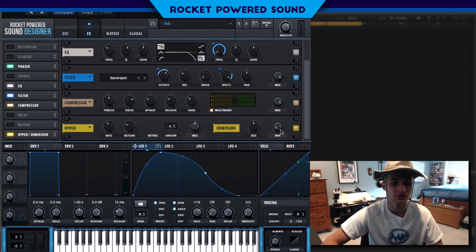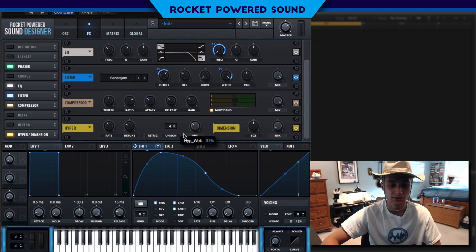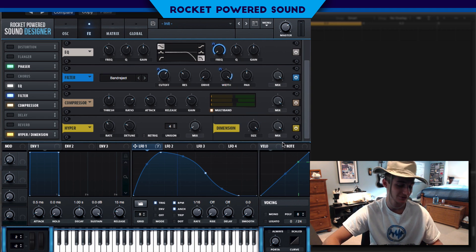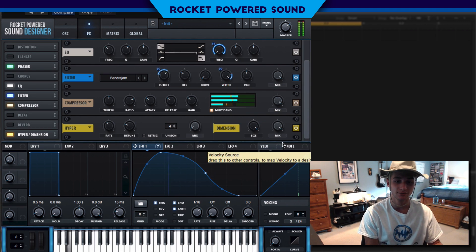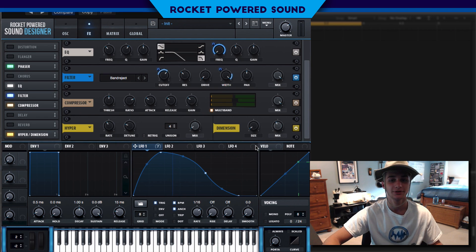Finally, Hyper/Dimension. Hyper goes down to about five percent. Just so you can see what I mean — if you turn the size all the way up to 100% and mix it in, you get absolute garbage. So we're going to drop the size to about three percent so we avoid that.